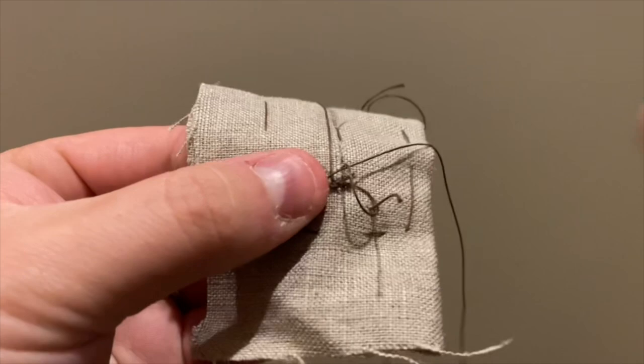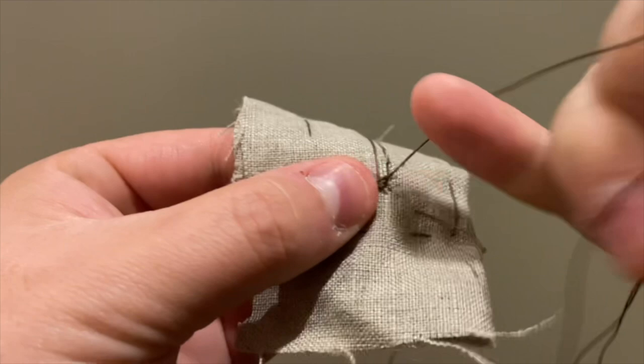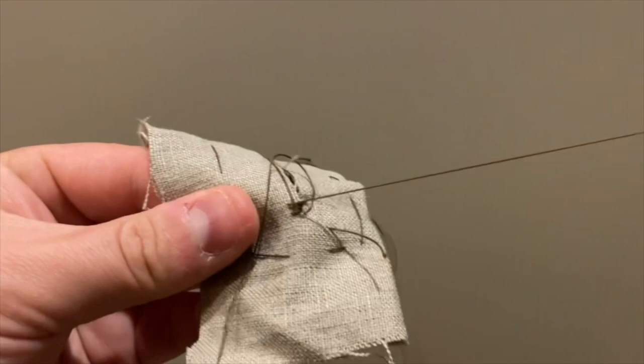Like all the previous buttonholes, they are first marked in pencil or chalk, or even basted with thread. The section of the buttonhole that is open is cut with a chisel to ensure a nice straight cut. Next, take your cording thread and make a stitch the entire length of the buttonhole.